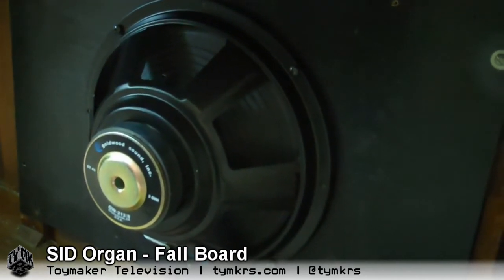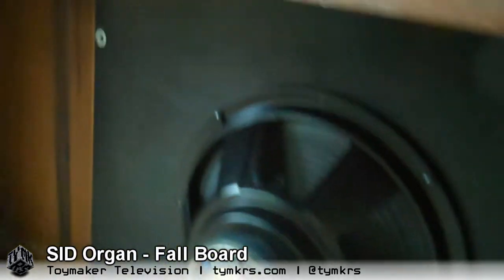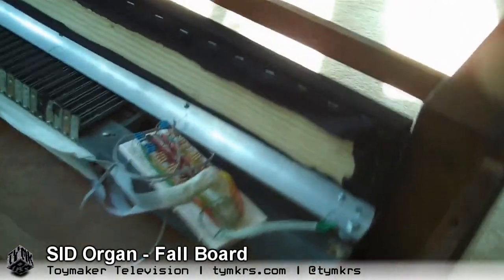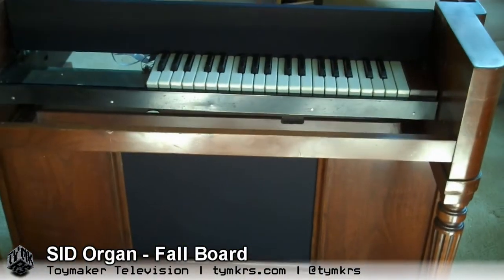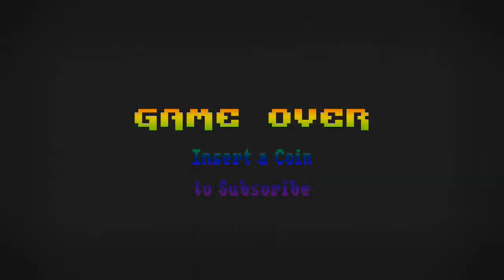I think that covers it. We'll update you guys as we make progress. We post videos all the time so don't forget to subscribe and follow us on Twitter at TYM KRS.